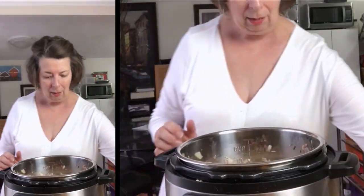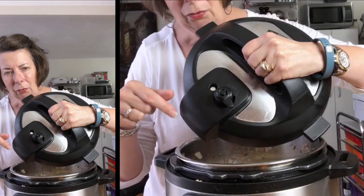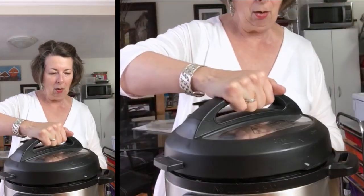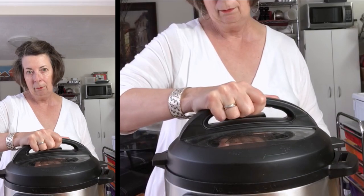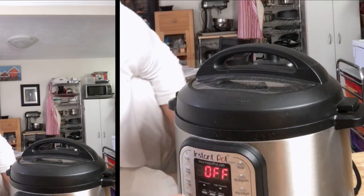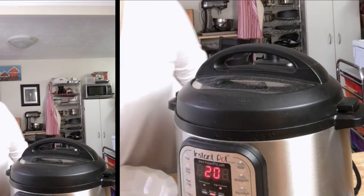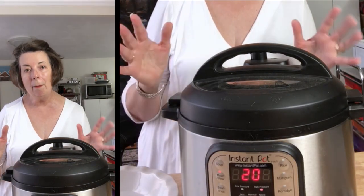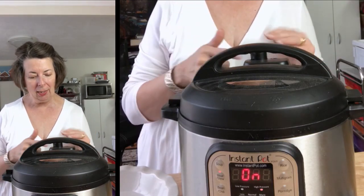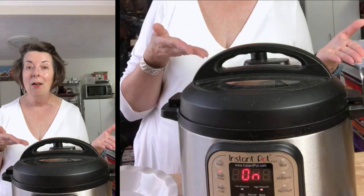We're all set. You have to make sure that the little handle is set to sealing, and you just put it on. Then we're going to set it to meat stew — it already says 35, but we're going to knock that down to 20 minutes. It will automatically start itself. In 20 minutes we will have a delicious tourtière filling for our meat pie.